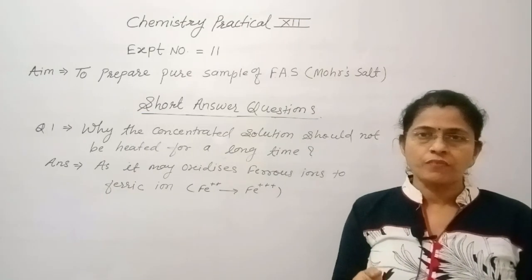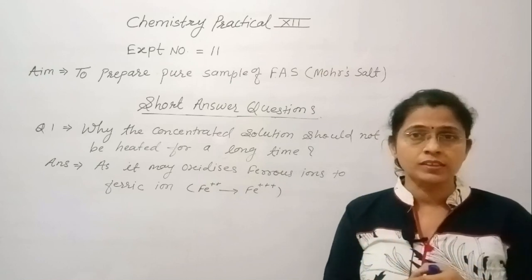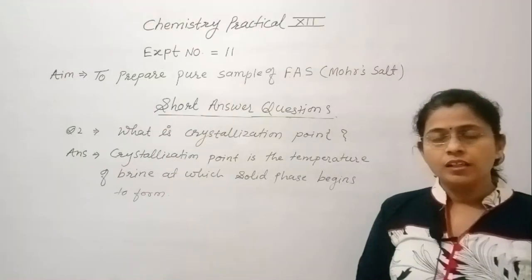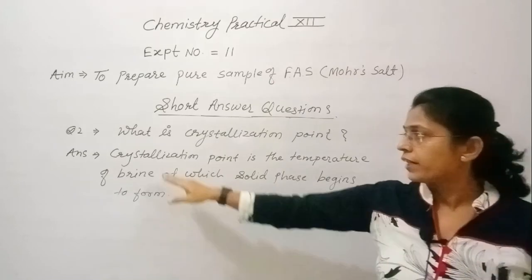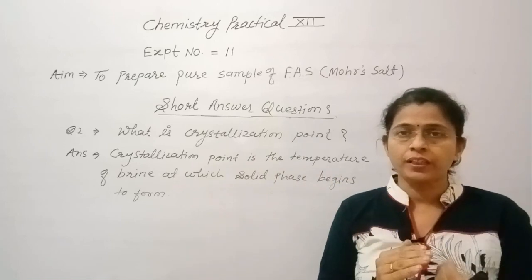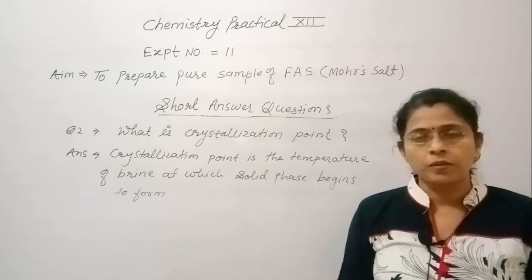Why should the concentrated solution not be heated for a long time? The concentrated solution of FAS should not be heated for a long time because it may oxidize Fe²⁺ ions to Fe³⁺ ions. What is the crystallization point? The crystallization point is the temperature of brine — a saturated solution — at which solid crystals begin to separate from the solution.